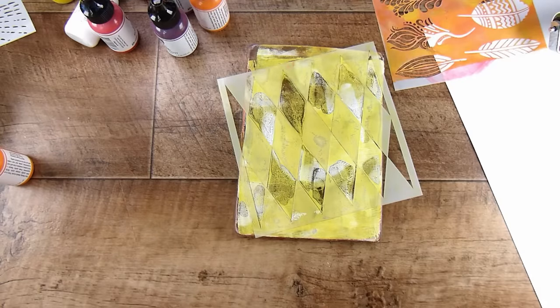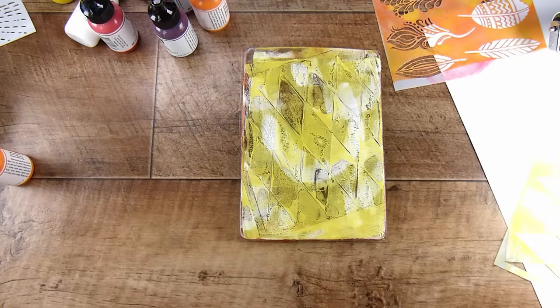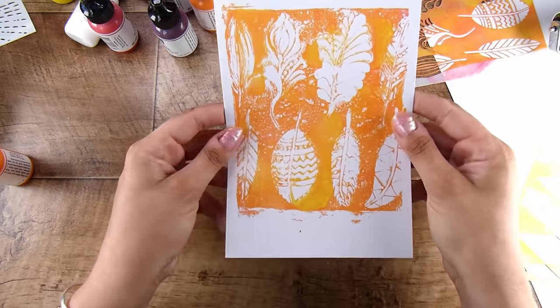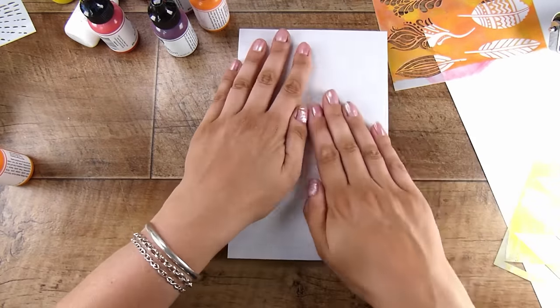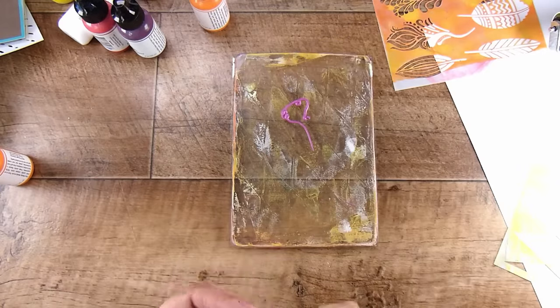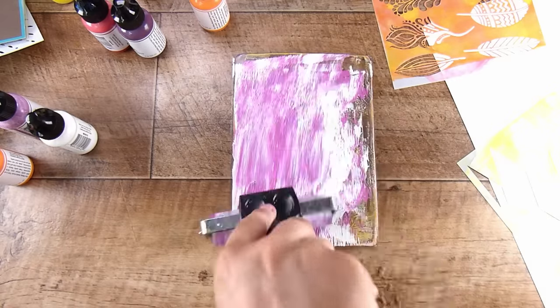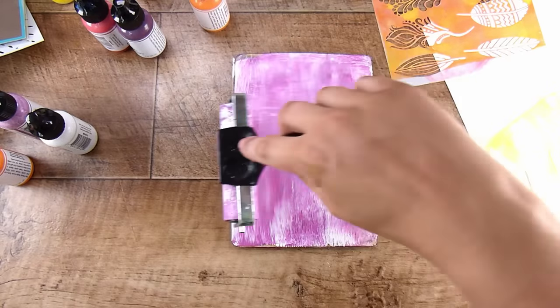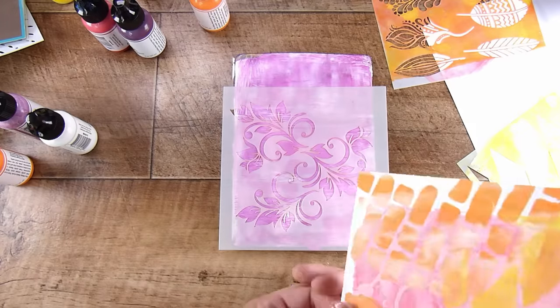I've put down the diamonds stencil and all I'm doing is just pressing my print down onto it to get several different little pieces all over my print. With jelly printing you can sort of go for gold and you end up with literally hundreds of prints all around you — you are surrounded by them drying at the end of a session. So I tend to limit myself because I find that really overwhelming.